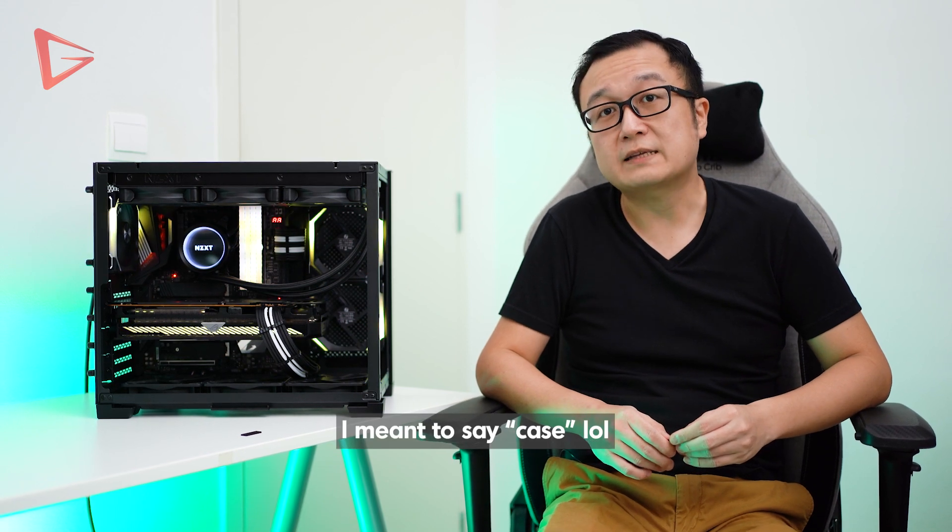Welcome back again to the channel guys. Yes, you saw this right — this is the Lian Li O11D Mini case with the top mounted 360mm AIO while the ATX motherboard is installed. With the help of a few custom 3D printed brackets, you can make this work by offsetting the position of the radiator towards the outer side of the cable. Let's have a look.